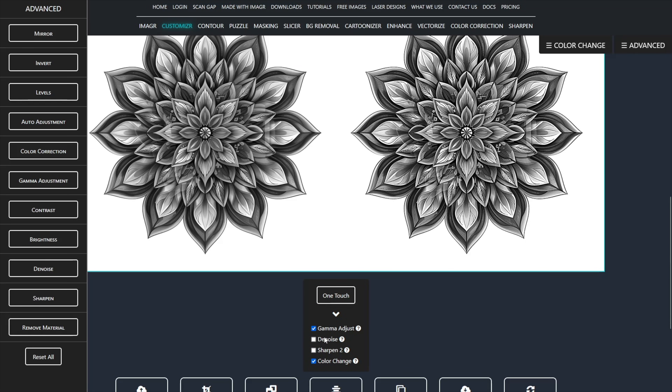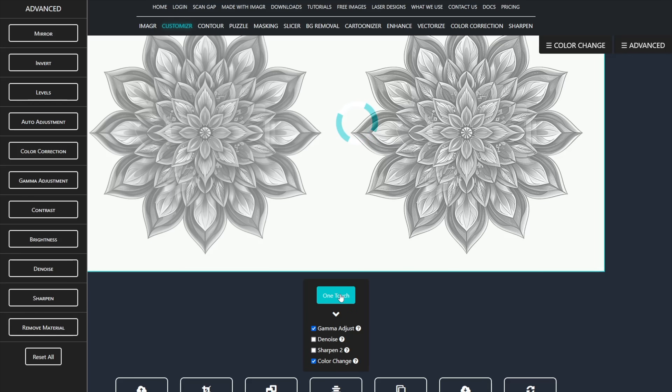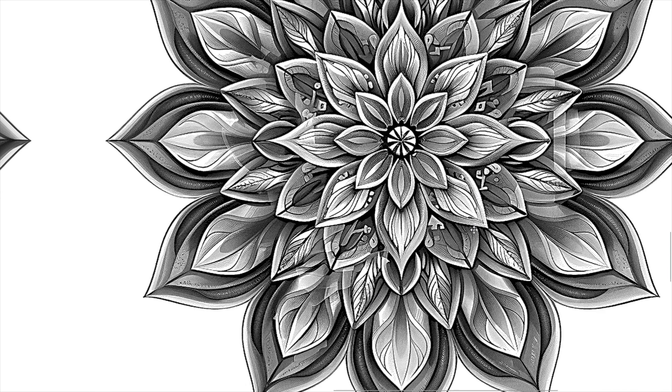Open the one-touch dropdown and disable the denoise and sharpen checkboxes, then hit the button. Thanks to one-touch, it enhances the details, making them pop and fixes weird shadows.